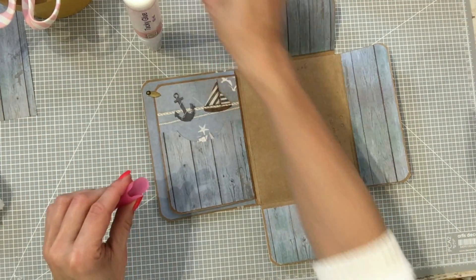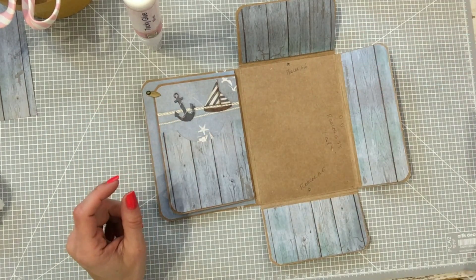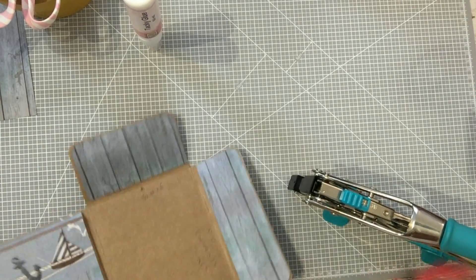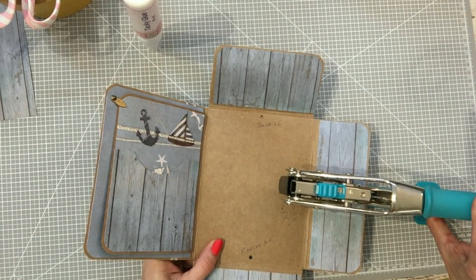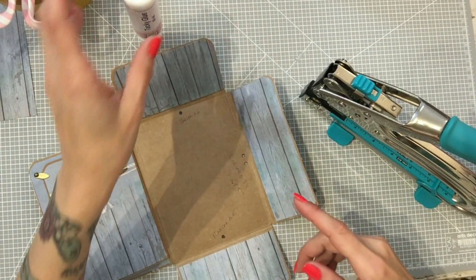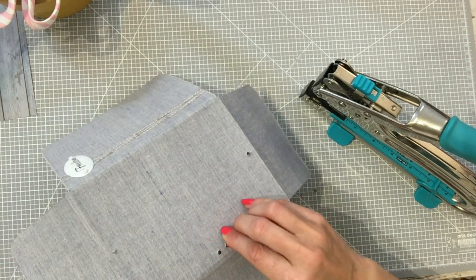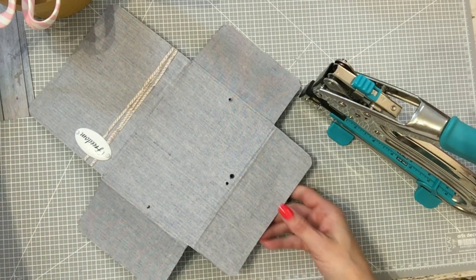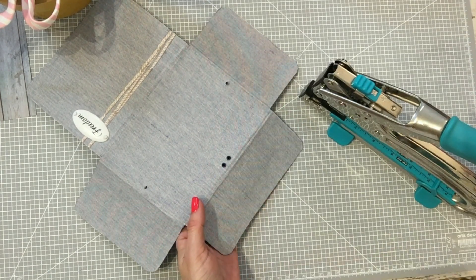Ahí tendríamos nuestra solapa. Luego terminamos de decorar. Voy a coger la Big Bite para hacer esos agujeros, para no andar aquí golpeando. Ya la tengo aquí, le hago los agujeros. Ahí los tenemos. Podéis hacerlo con el manual, pero no quiero estar ahí dándole todo el tiempo. Podéis hacerlo solo haciendo los agujeritos normales y meter la goma simplemente con un punzón.